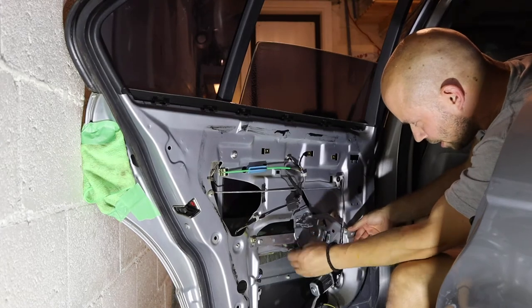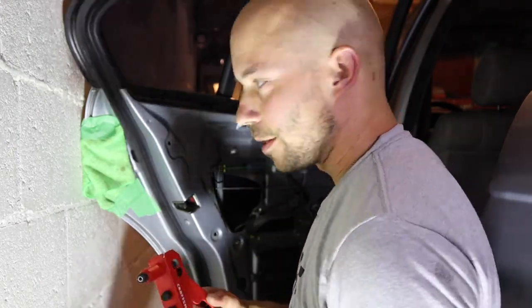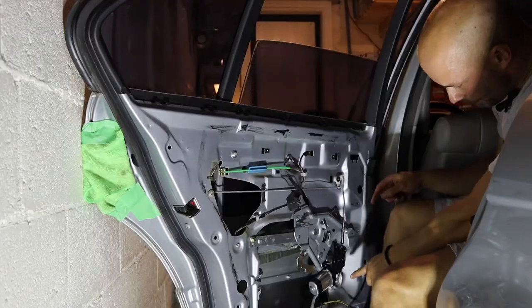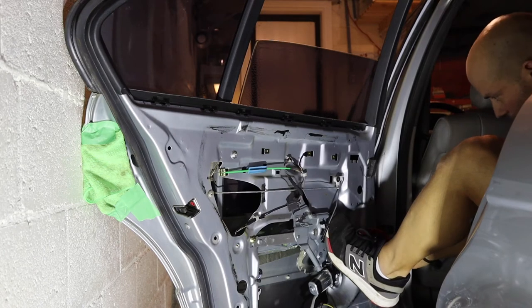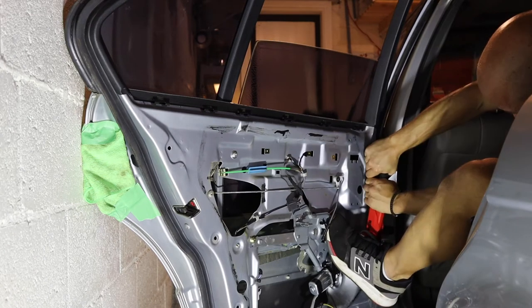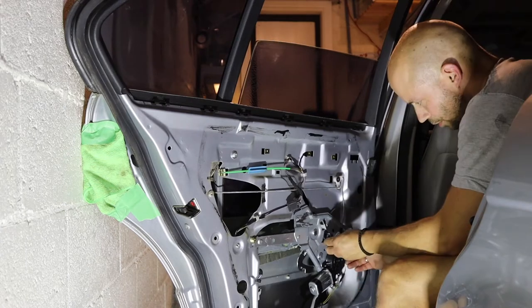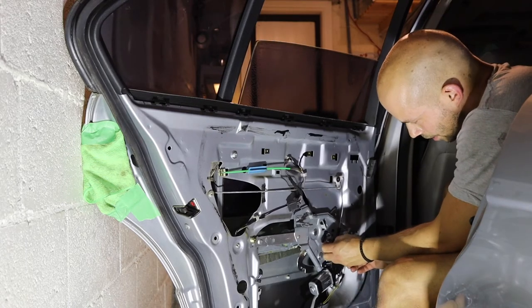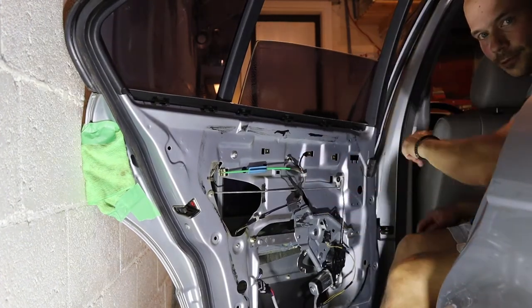That rivet did not go in — I've got to do this with my back turned, there's no other way. Trying the bottom rivet. Bottom rivet secured — that one worked well. When in doubt, use your foot for leverage. We're in. Let's see if this works — route this wire around here and make sure you put back that retaining clip. Let's test this out.